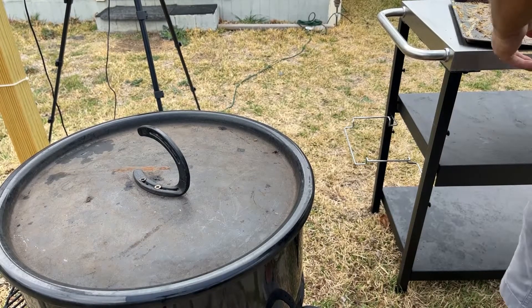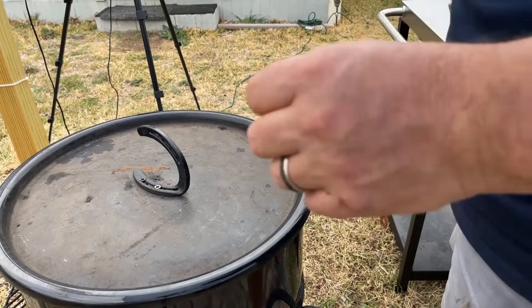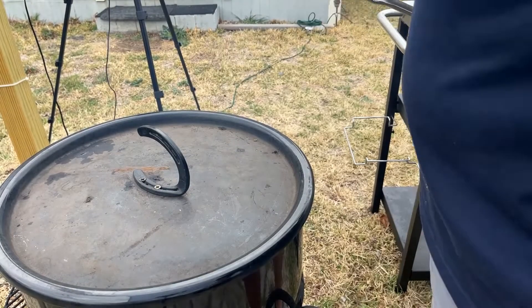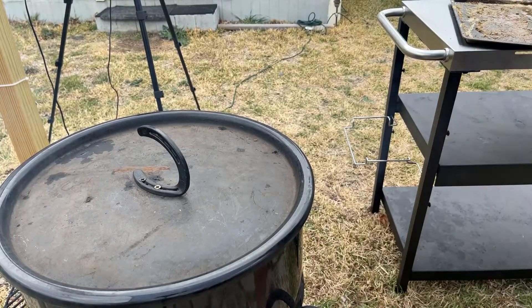We're going to stick our pork belly on there, fat side up. We're going to run our meat probe in there and see what our temperature is. We're going to cook that thing until it gets to about 160 degrees internally, and then we're going to pull it off and wrap it in foil. We'll see you then.